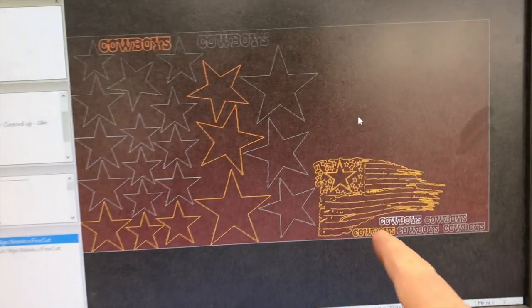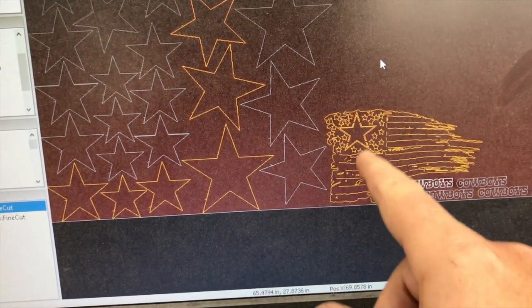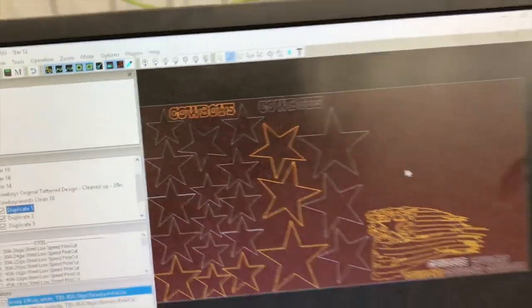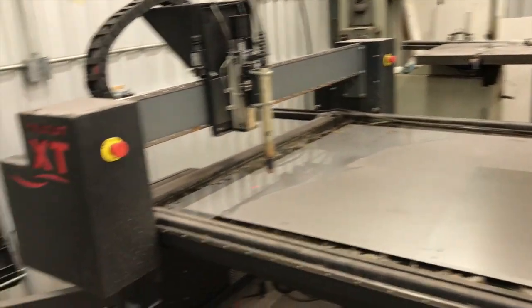And then I'm going to stop the machine, switch out for a fine cut tip and cut this flag and these little Cowboys logos at 200 inches a minute with a fine cut tip. 16 gauge cold rolled.